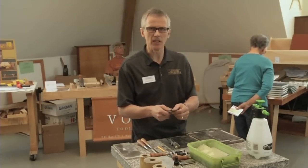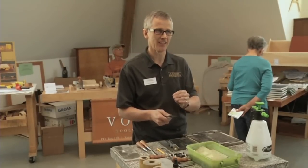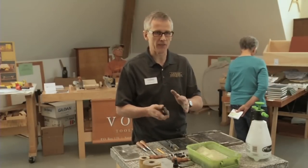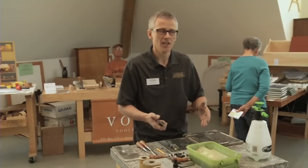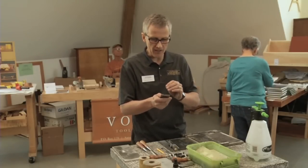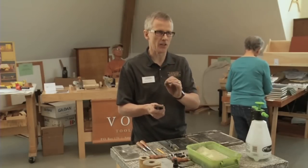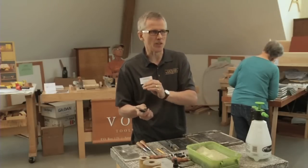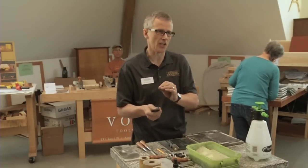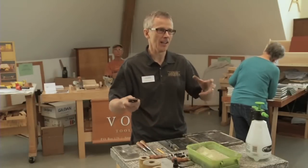A blade that is not optimally sharp won't give you an ideal quality of surface. You might have to work excessively hard to get a shaving at all. A very finely honed edge will give you a shaving that is very fine and very thin. It's almost impossible to take a very thin shaving with a very blunt blade — it can only take a very heavy shaving.